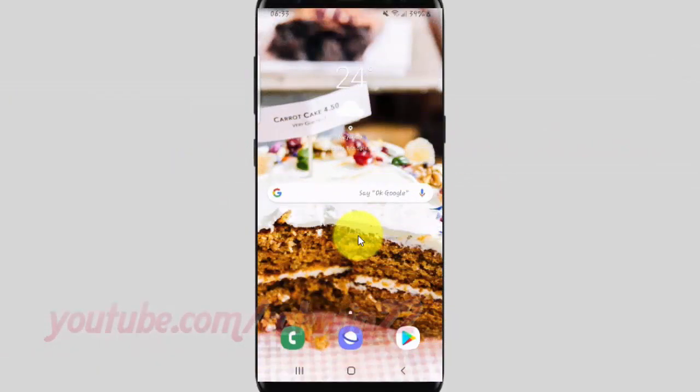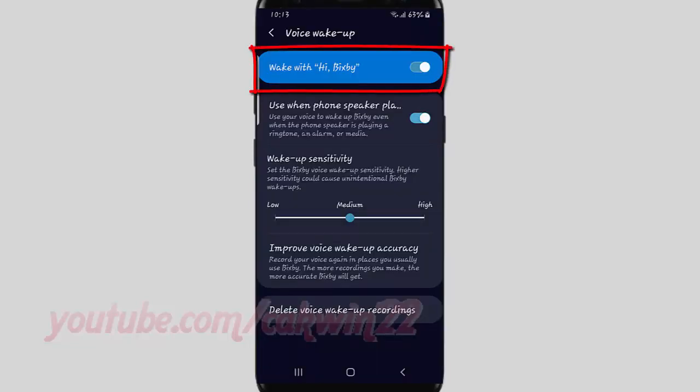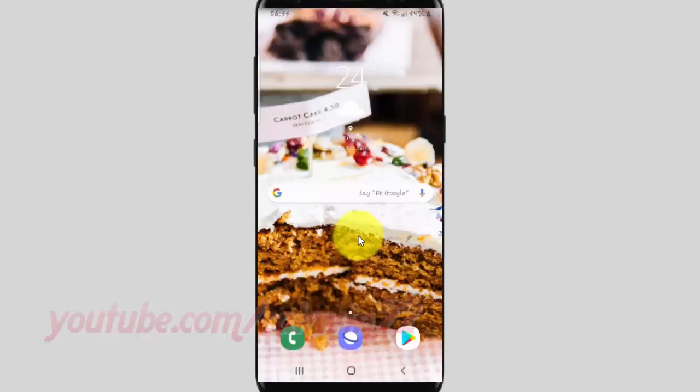To read messages, use Bixby's voice command on Samsung Galaxy S9 or S9 Plus. Make sure the voice wake-up is on, and then say 'Hi Bixby, read messages you want.'